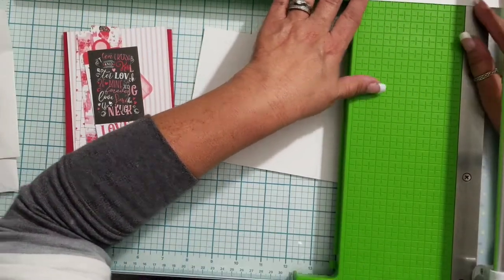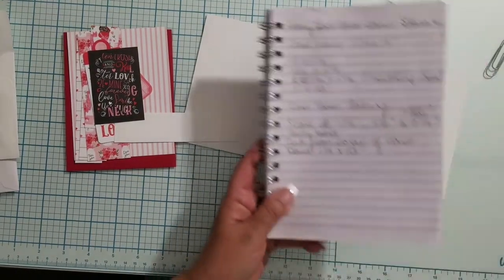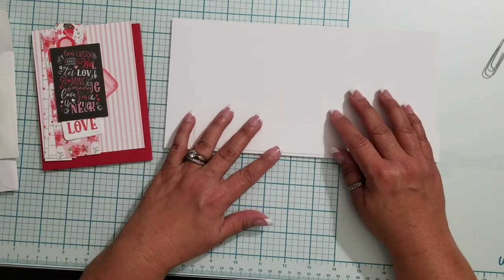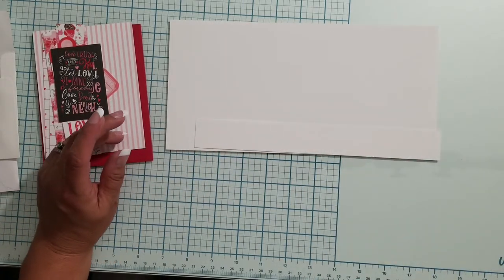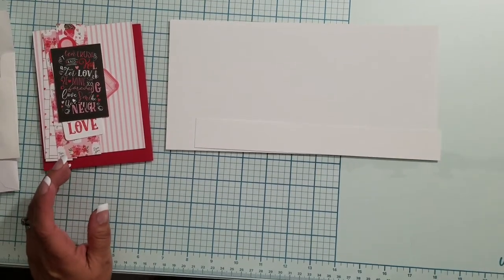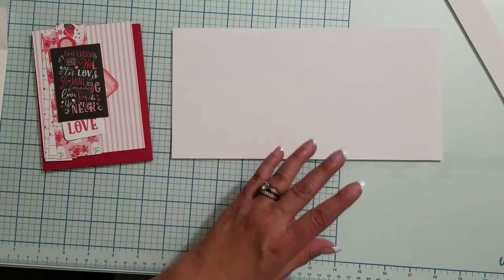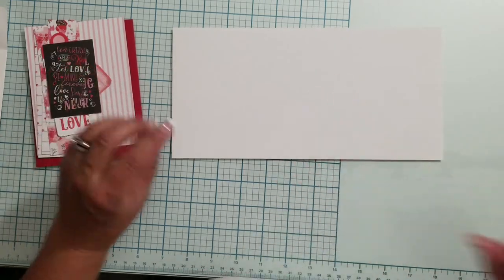I'm glad I caught myself — that's why I refer to my handy notes. I take notes whenever I'm watching videos and I see something I want to do. And I should mention: I'm not the originator of this idea. I got this from a video by Connie Stewart, another YouTuber. Go check her out — she's a Stampin' Up person, really quirky, I love her. I need to give credit where credit is due, so don't think I'm all that and a bag of chips.